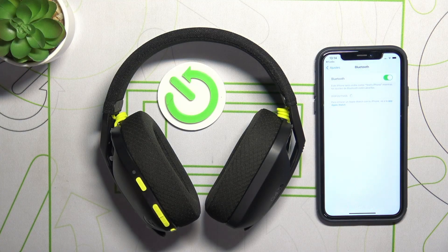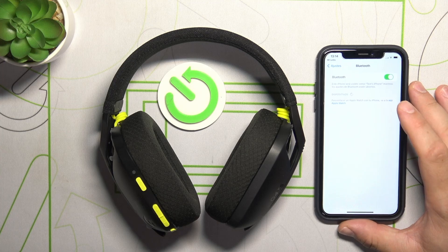Hello, in front of me I've got the Logitech G435. In this video I'll show you how to pair it with iPhone.